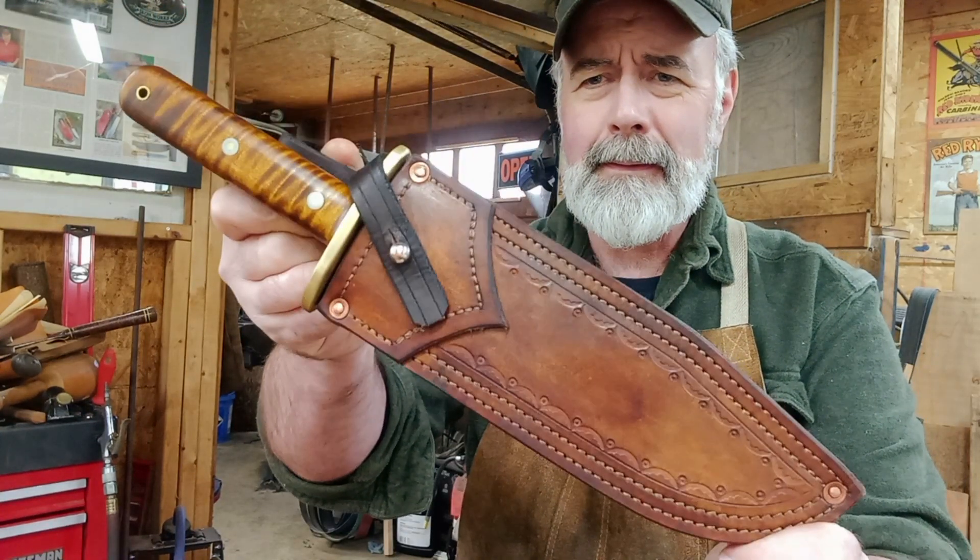Thanks for watching everybody. I've got another one here — it's a Missouri Bowie. I showed the blank I had made up along with this one. That's going to have a coffin handle on it — it does have a coffin handle and it's a frame handle construction, which is a little different. I'm going to show the construction as I go. The tang has to be cut down and then another piece of metal, which is the frame, goes around the tang.